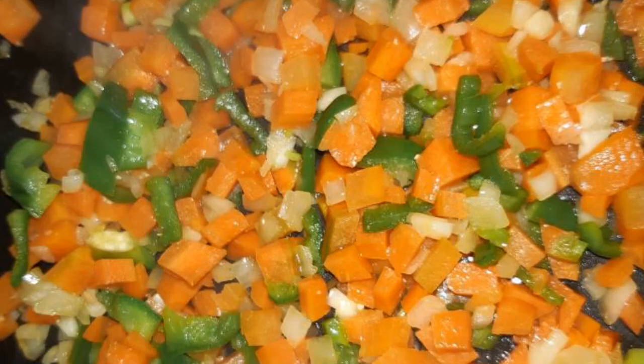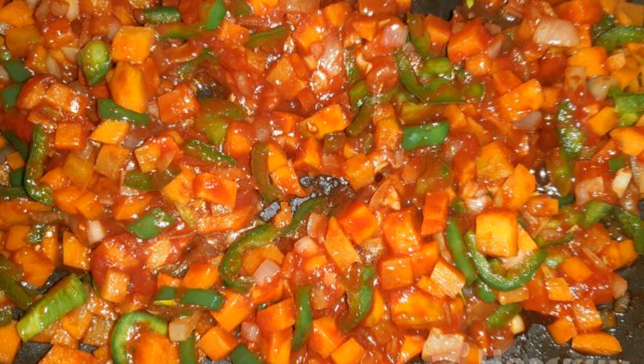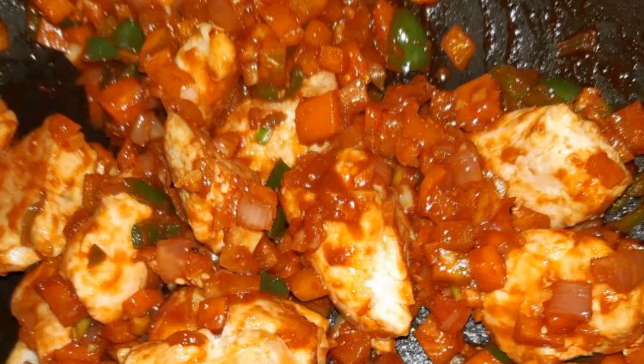for 5 to 7 minutes. Add soy sauce and tomato paste, add sugar, mix everything well, and simmer the vegetables for another couple of minutes. Then add the chopped garlic and put the chicken fillet back in. Mix everything together.